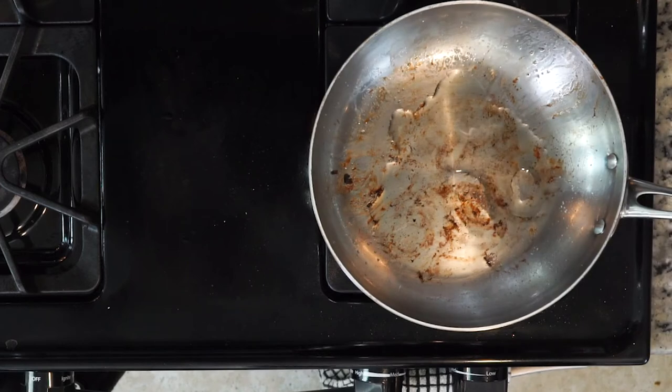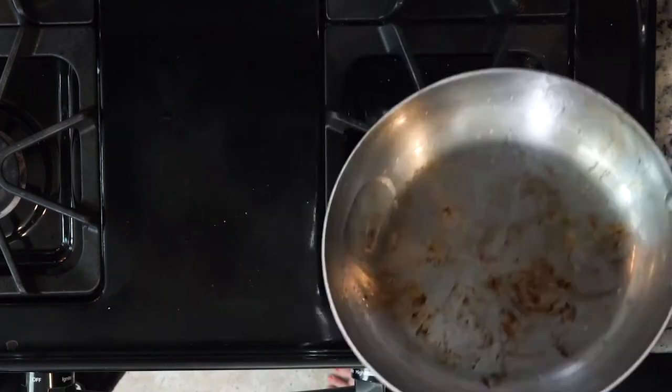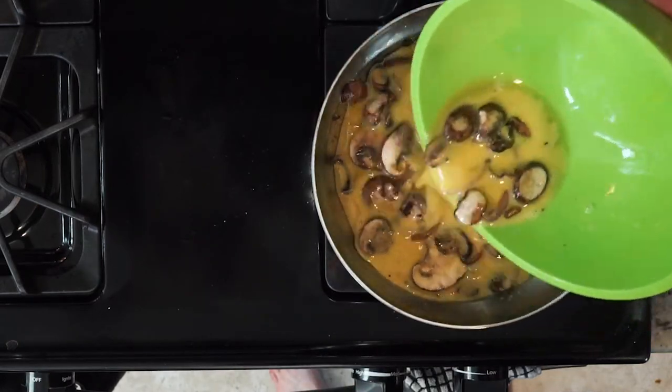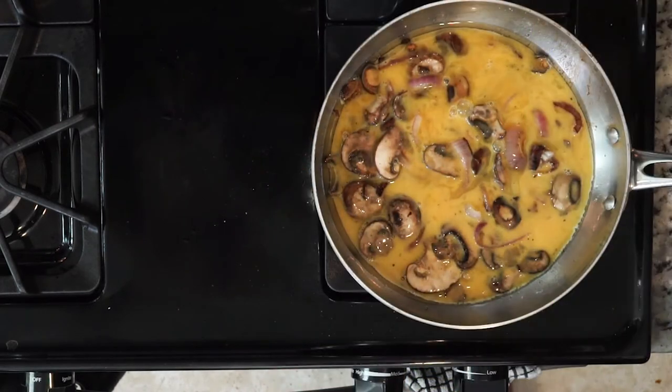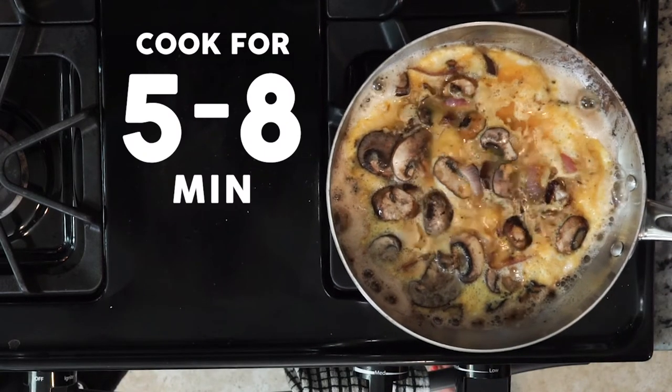Reheat the skillet over medium-low heat with a little more oil. Make sure the pan is coated in fat by gently rolling it around. Now pour the egg mixture, making sure the veggies are evenly spread out — this will help it cook evenly. Cook for about five to eight minutes until the edges are firm but the middle is still jiggly.